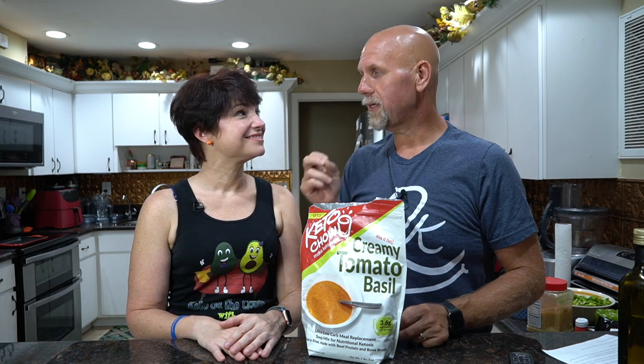The secret ingredient to today's chili is going to be the creamy tomato basil Keto Chow. The tomato flavor comes through so well. I submitted this recipe for the Keto Chow Recipe Challenge and came in second place. We came in first place for our chocolate toffee cheesecake, and Chris said this should have won the savory one too — that it was much better than the other entry and was incredible.